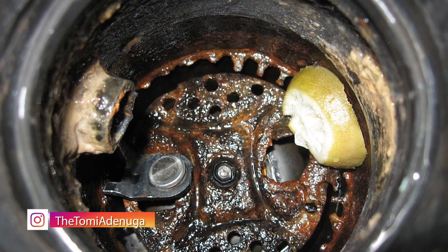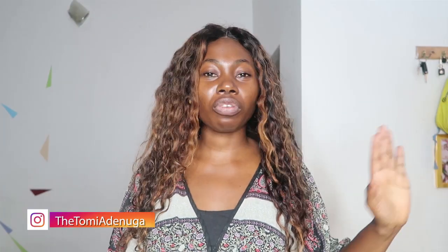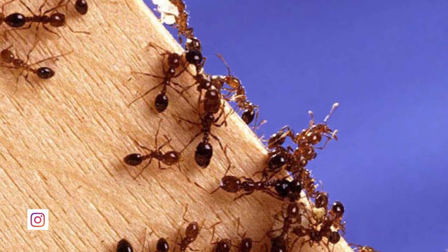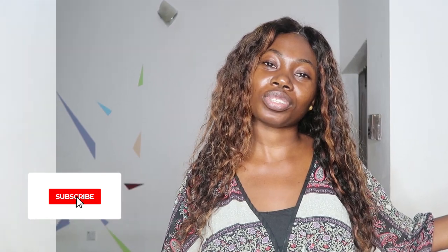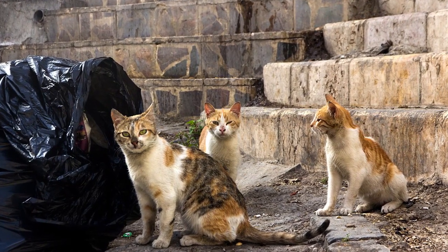I also like using orange peels in my garbage disposal. For those who have garbage disposals, throw some orange peels in and pour hot water — it helps get rid of all those unpleasant smells. Orange peels are also a great ant repellent. Place them in areas where ants normally come, and they'll go the other way. This also works for stray cats — place orange peels outside your home to keep unwanted visitors away.